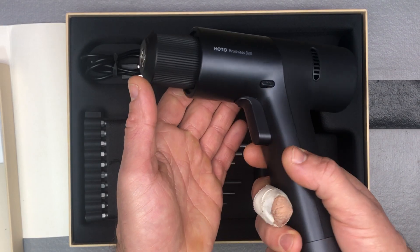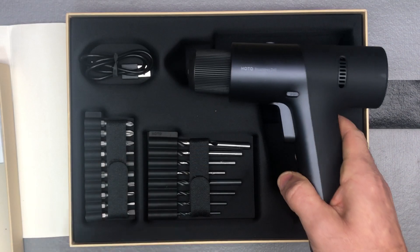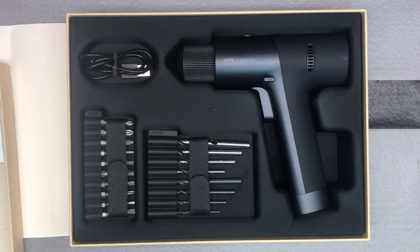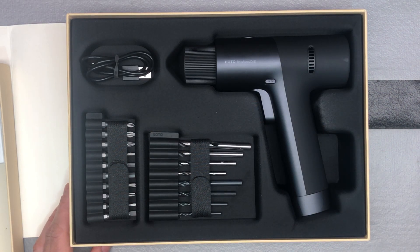Really cool looking drill with some great uses — I really think it would be a great gift. So check it out: it's the HOTO H-O-T-O brushless 12-volt drill kit, and you get everything you see here. Check out their other stuff too — it's pretty amazing how cool it all looks with the minimalist design. Everything is really good quality, and I think this is a great brand to introduce people to tools, especially new homeowners or young adults.